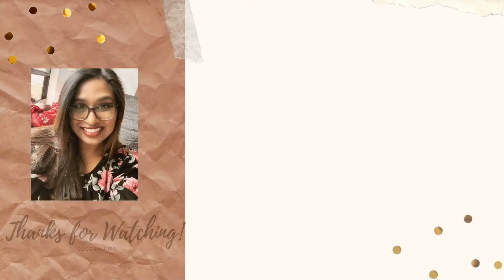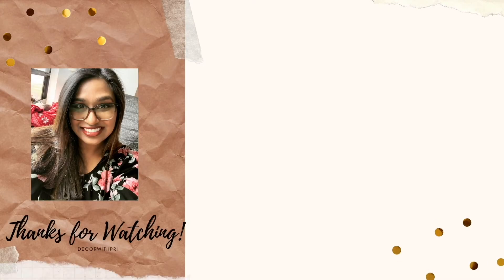Thank you so much for watching my Halloween decor video! I'll be posting a Halloween home tour for my next video because I absolutely love spooky season and wanted to go a little crazy with my home decor this year. I hope you try some of these DIYs out, and if you do, please let me know in the comments down below. Thank you so much again — I can't wait to see you soon. Have a spooktacular day!